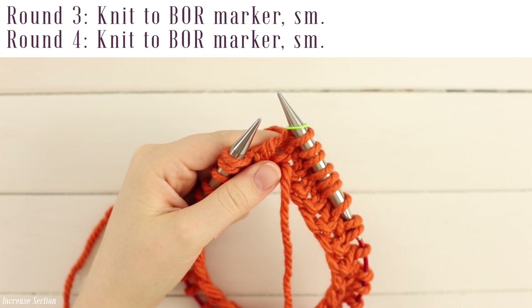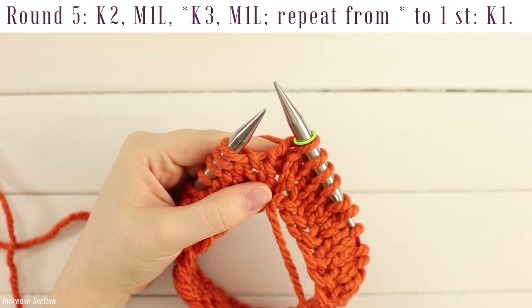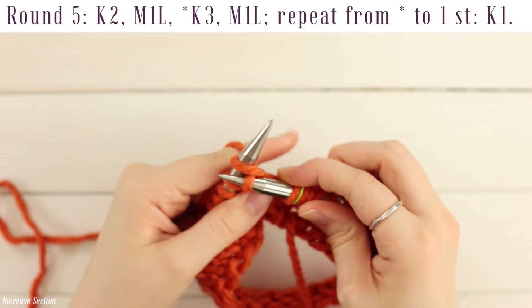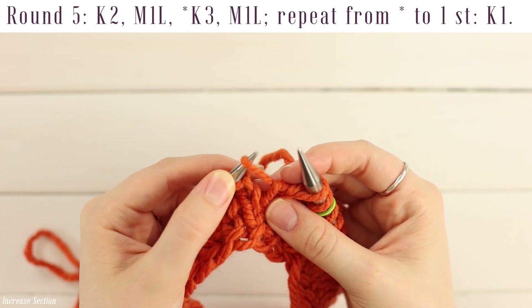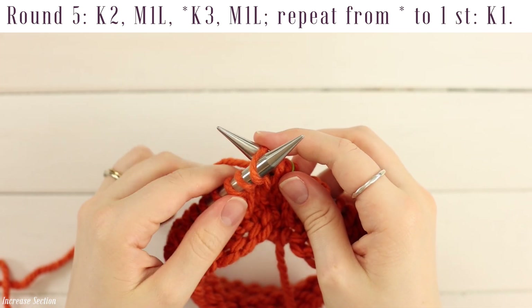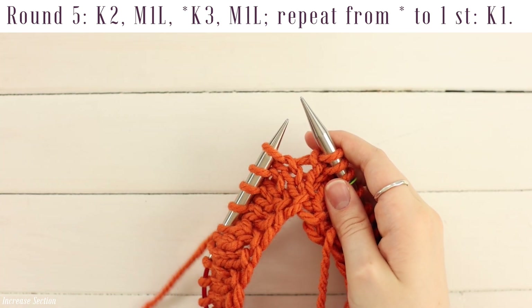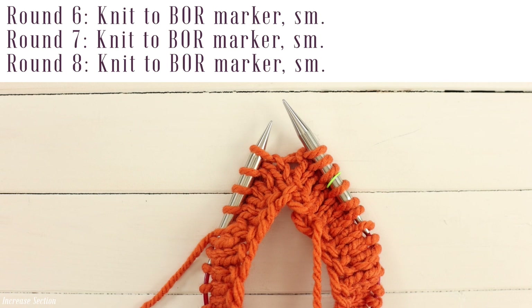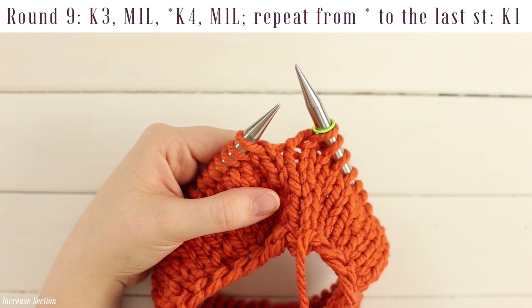For increase row five, work a knit two, make one left, followed by a repeat of knit three, make one left, until you have one stitch left which you will knit. Knit two normally, then pick up the horizontal bar between your needles from front to back onto your left needle, go into the back loop with your right needle so your left needle is in front of your right, yarn over and pull a loop through, then slide it off. Repeat knit three, make one left, until one stitch remains which you knit. Then for rows six, seven, and eight, just knit plain. For row nine, work a knit three, make one left, followed by a repeat of knit four, make one left, until you have one stitch left which you will knit — same technique as before.